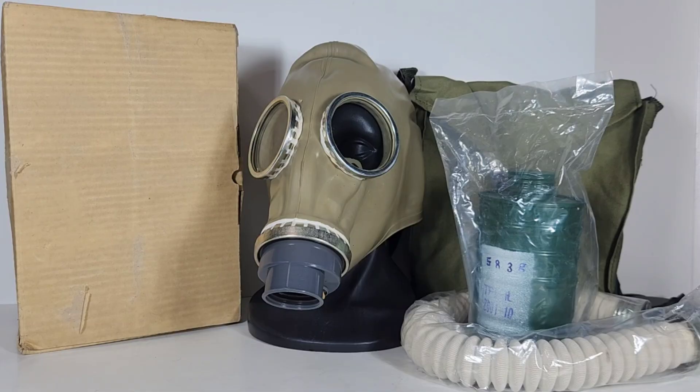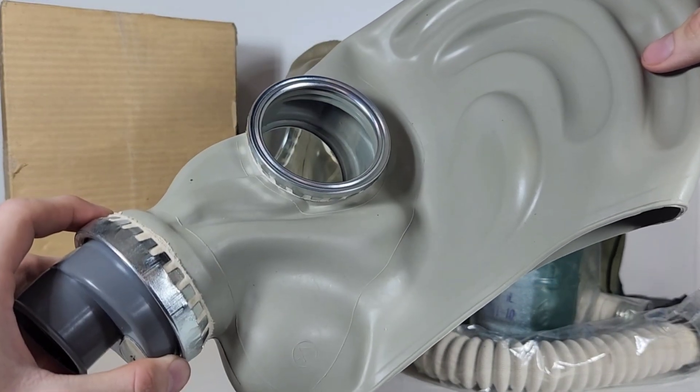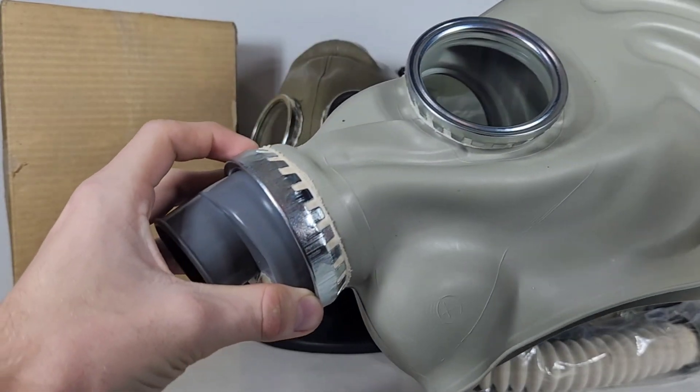As you can tell, the face piece is a very, very dark color. It's a much darker beige than the normal white rubber on this Tangfen TF1. This is a 2012 standard.